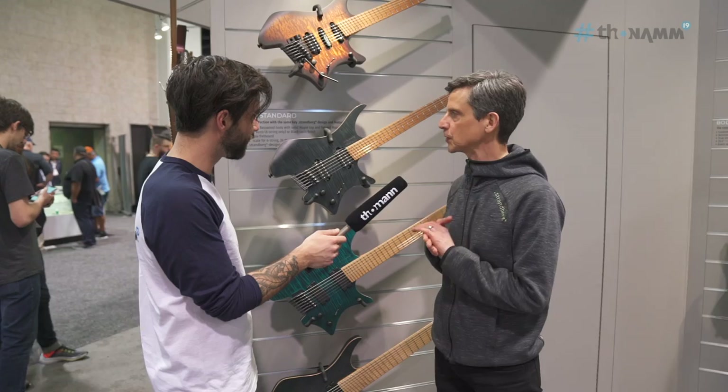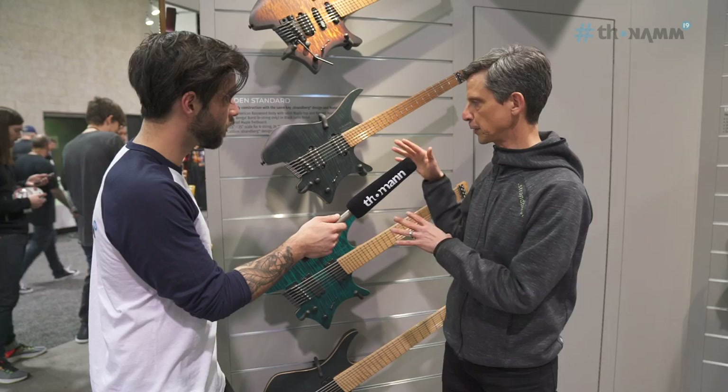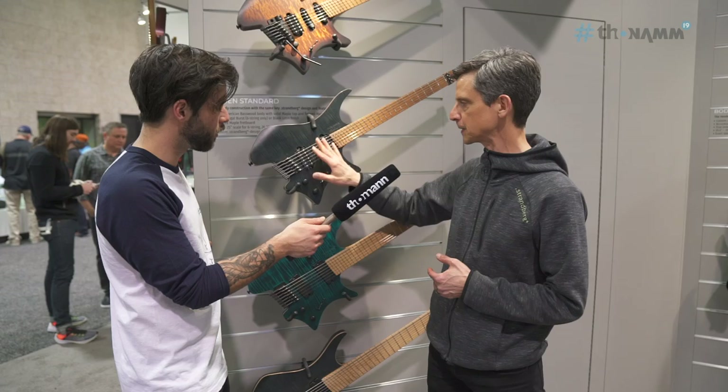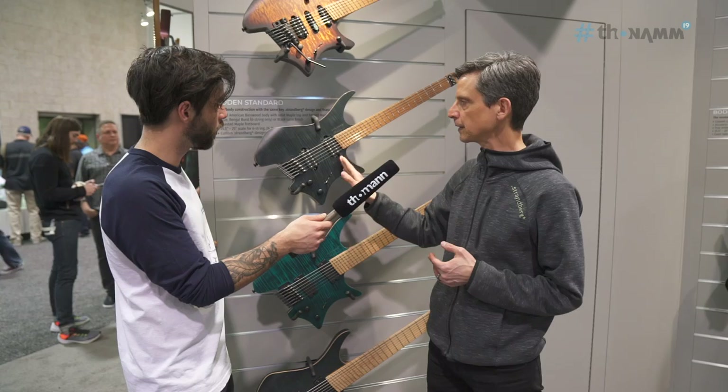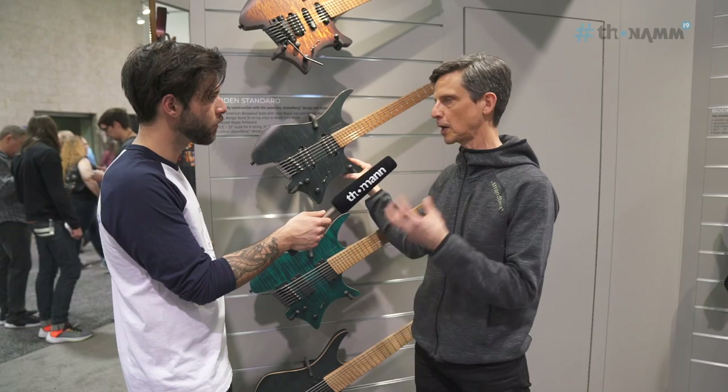The next part of our lineup, which is reasonably new, is what we call the Boden Standard line, which sits right in between the affordability of the Classic models and the looks we became famous for — the natural wood appearance. These guitars have stainless steel frets, our own design pickups, and original hardware. It's a solid basswood body with a maple top and decorative veneer — a slightly simpler construction in terms of grade materials, but with equally tried and tested wood combinations that are incredibly versatile in a beautiful looking instrument.